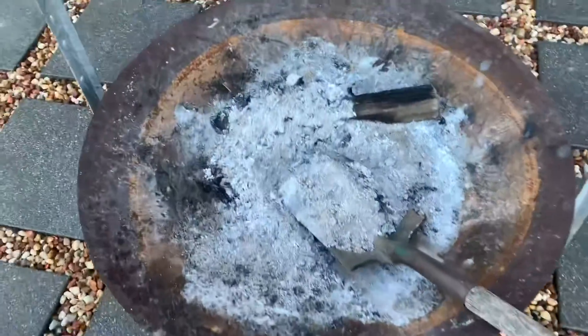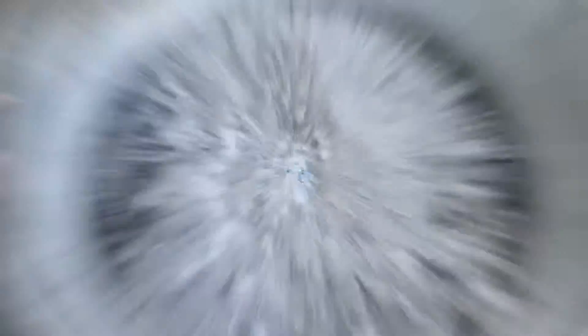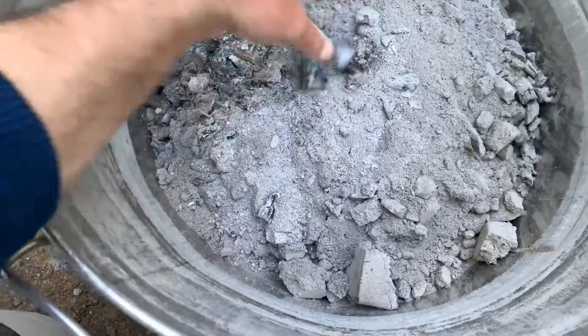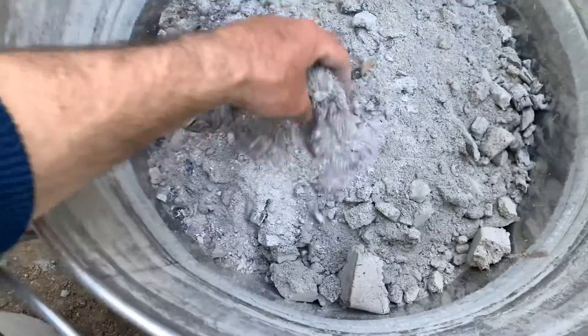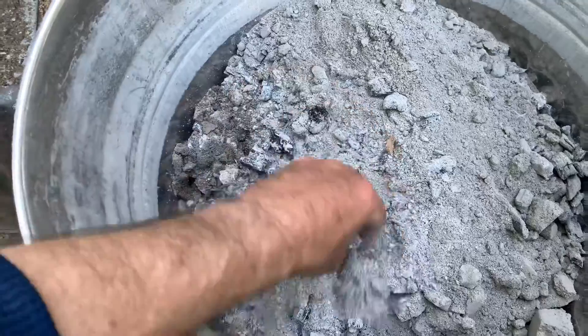I'm going to be collecting the wood ash from the fire drum — simple as shuffling it into a container, taking it down the back and processing it. Now that all the wood ash and charcoal from the cooking fire has been collected, we can go ahead and sieve it using the screen, and that will remove the charcoal pieces and leave the ash at the bottom of that container.